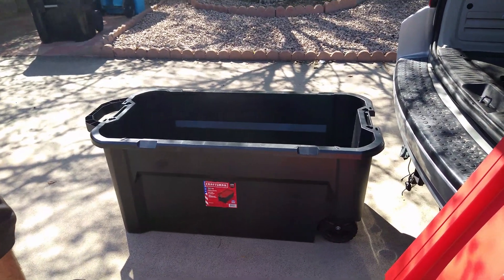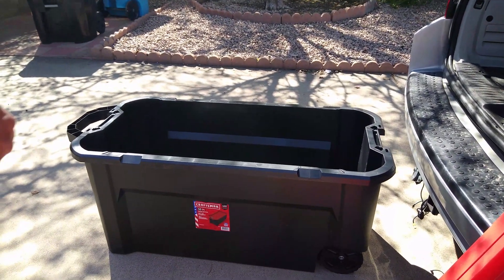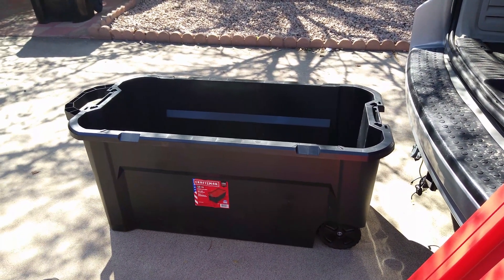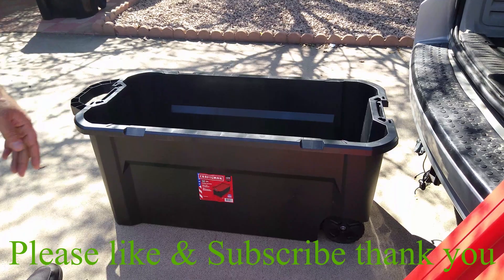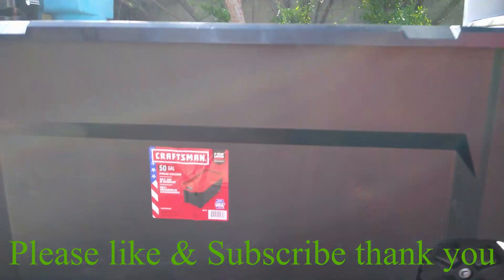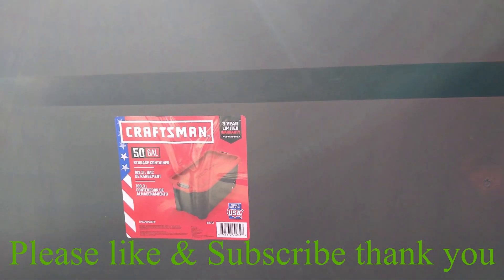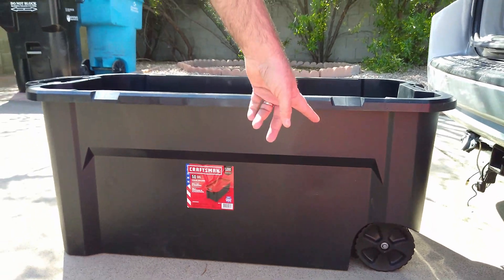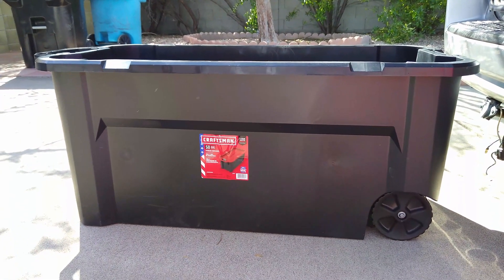Hey guys, we're back with another video. Today I wanted to show you how I transport my electric XP. I'm about to go on a bike ride, so this is what I use — this is the Craftsman 50-gallon tote. The reason I like this one is because it comes with wheels in the back. The smaller totes you could also use, but they don't come with wheels in the back.